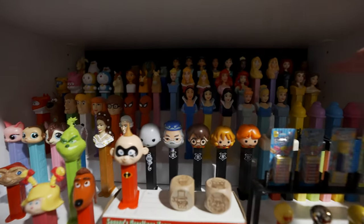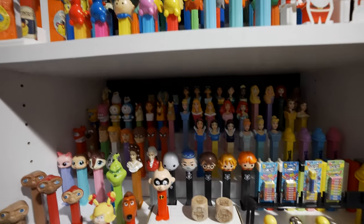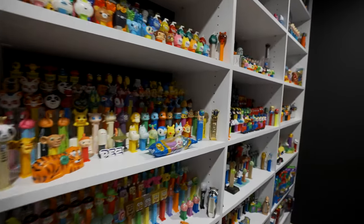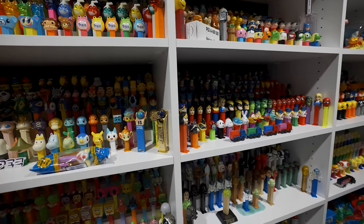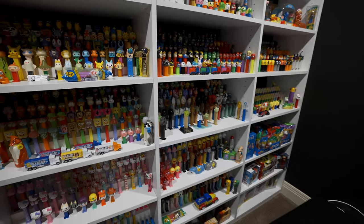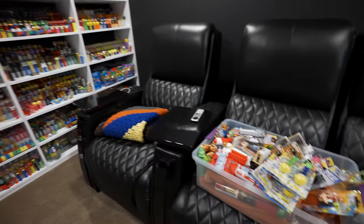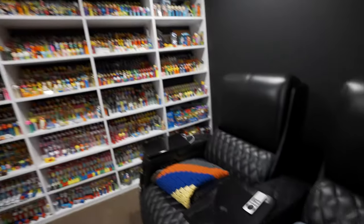Hmm, some princesses missing, and some more little random holes here and there. But let's put these back on the shelf here — I'm gonna go back to organizing.